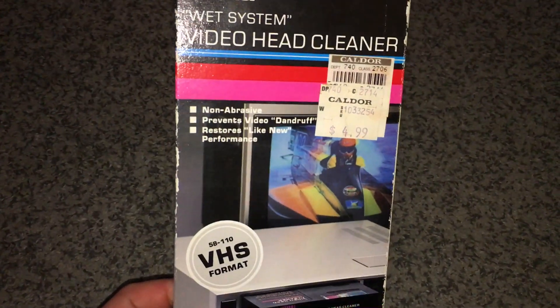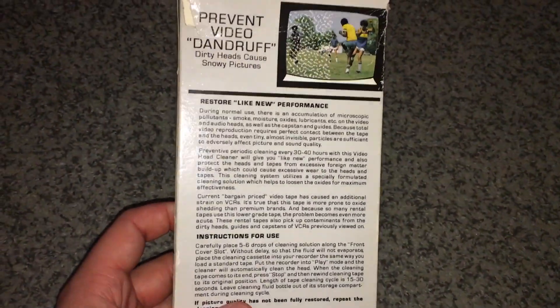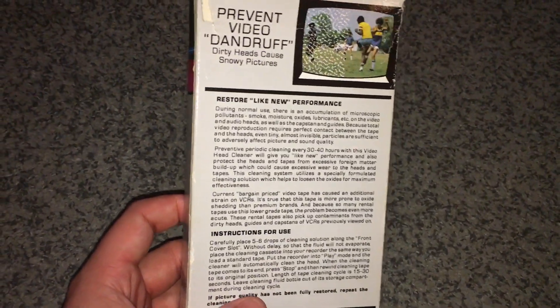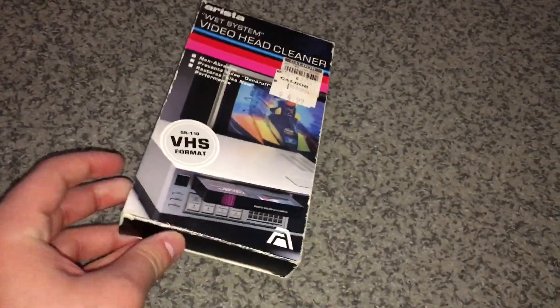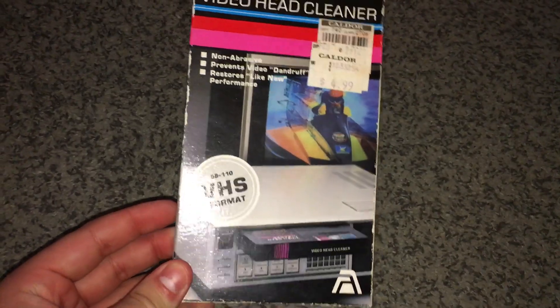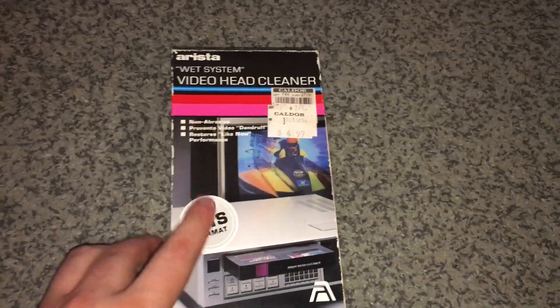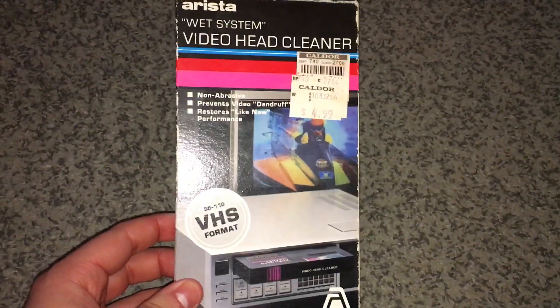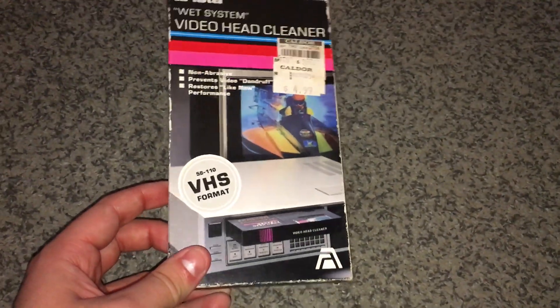The first thing I got is an Arista wet system video head cleaner. I always thought the head in my VHS player could be fixed with this, but it didn't really work out the way I wanted. When I put in a good, brand new VHS tape though — I tested it with my brand new ECW VHS — the picture and sound is absolutely beautiful.